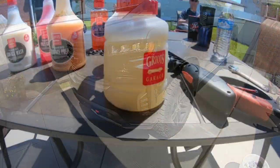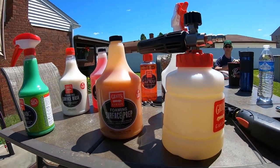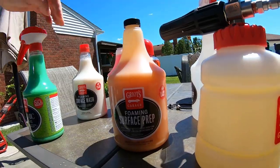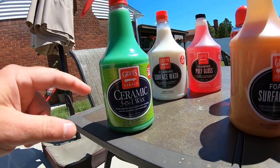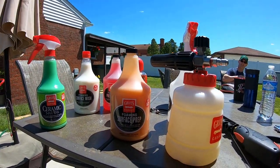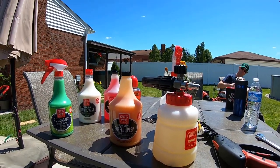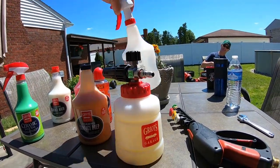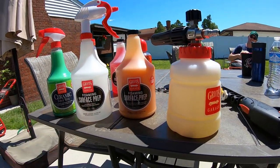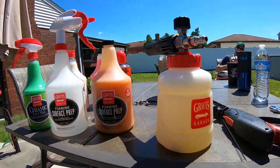Here's the stuff we're using today — Griots foam cannon. I purchased their kit on their website a week ago, got a free soap with it. I picked up the 3-in-1 at Advanced Auto for $19. The whole kit together was $164, and it came with a towel and an empty bottle you can use as a spray for bug removers or with the cannon.